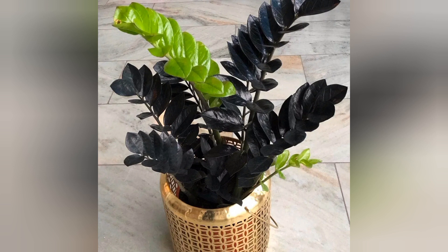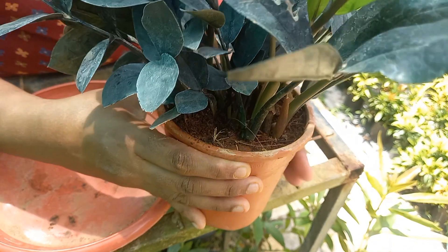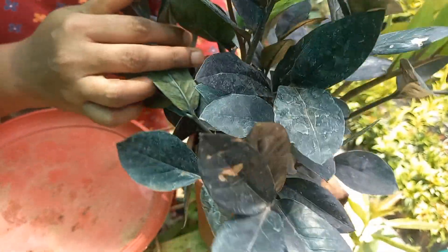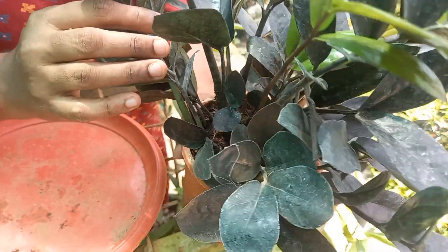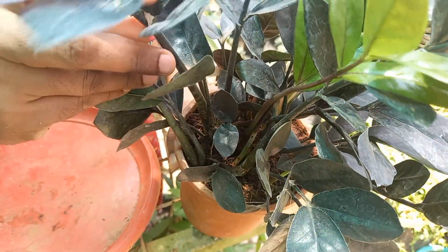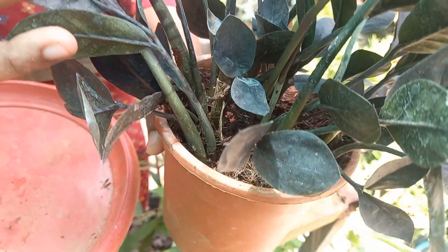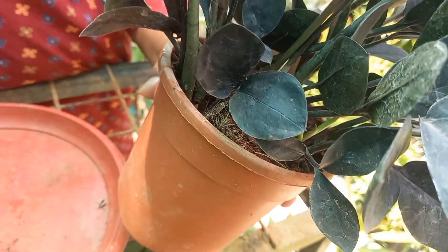We have very rare plants in the garden. This is a rubber plant. We have a black plant in the garden. This is a fresh plant.